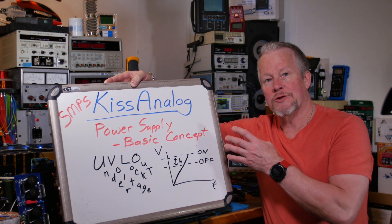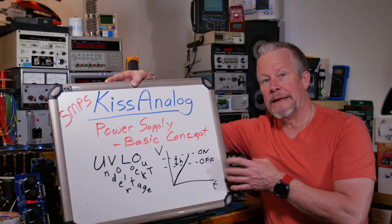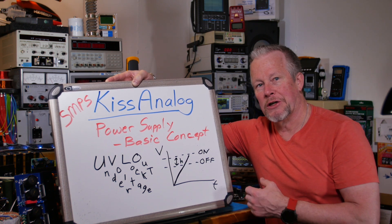The reason why is that it's trying to maintain a certain power at the output. To maintain that, as the voltage drops, it has to draw more current. That's basically, in a nutshell, what was covered in the last video.